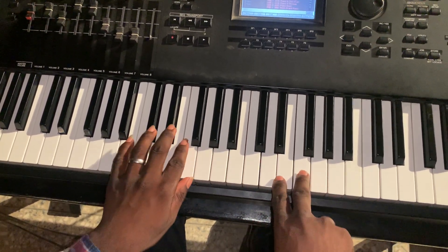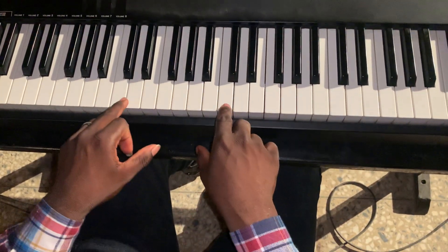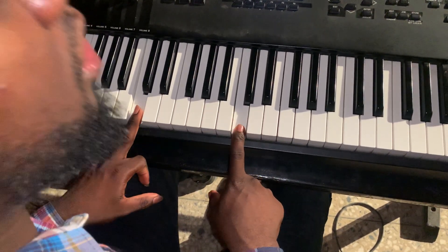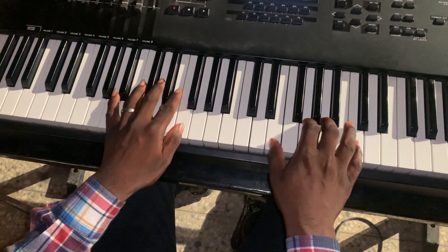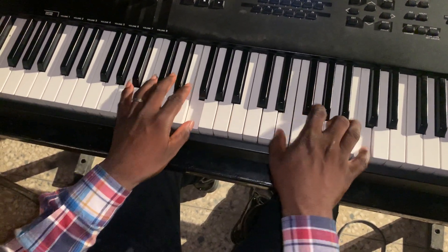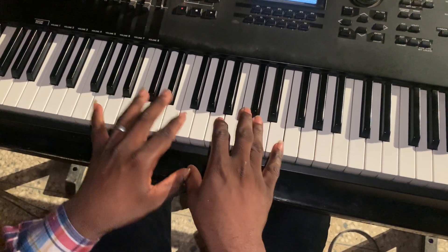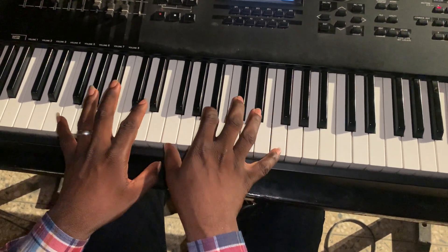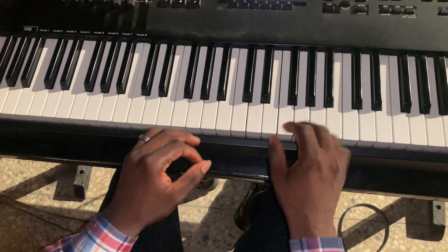We're going to go from the one, then do four-three-two-one-seven, so we're not just starting from 1-7-3-6. We are staying too long on the one — instead of rushing, it's like you have passing chords. Passing chords are always faster than the main chords, so let me show you a simple way.